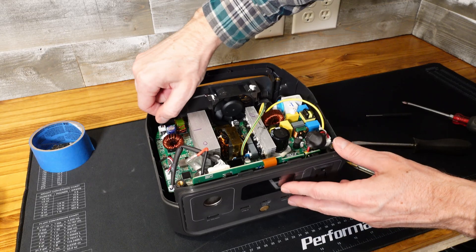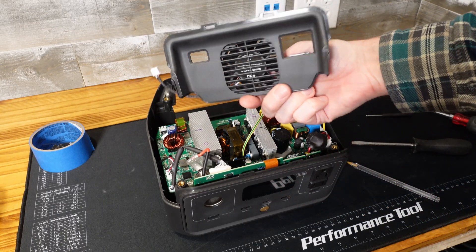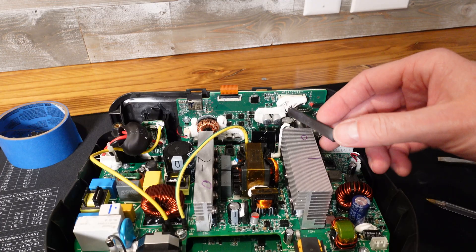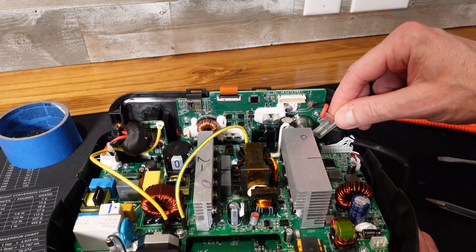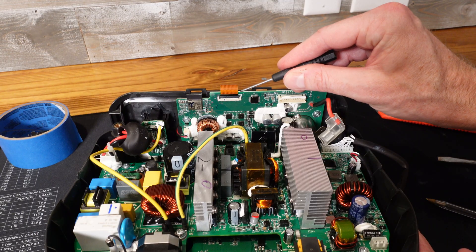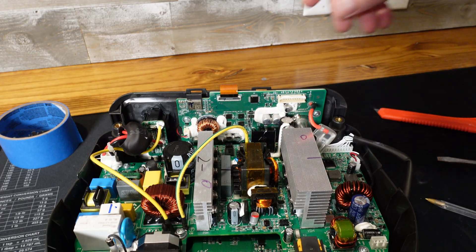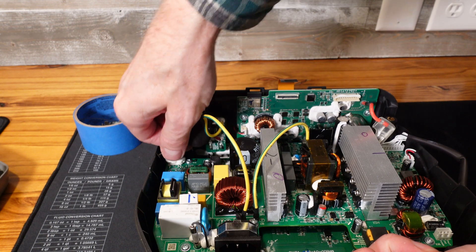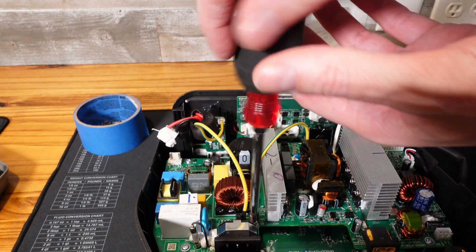We can go ahead and disconnect the fan, and this whole assembly slides out in one piece. For the front display panel, we have a communications connector. We have this little knife terminal that's the positive supply for the car accessory port, and this very thin cable for the LCD display — looks like you flip it out. We also have to disconnect our AC output and remove the Phillips screw for the grounding conductor.